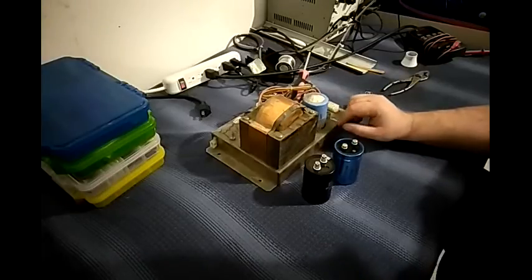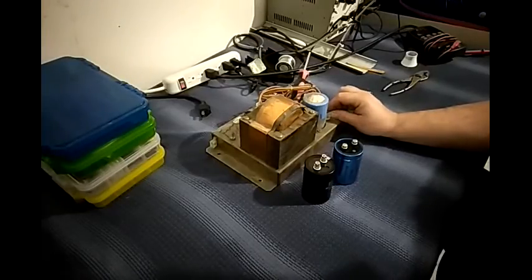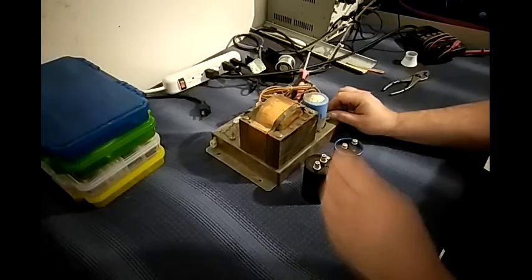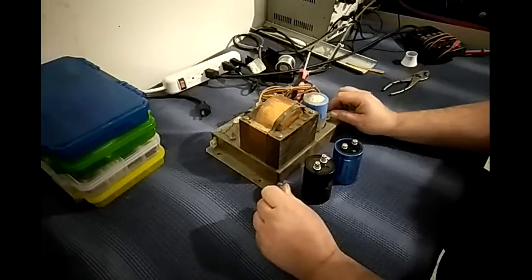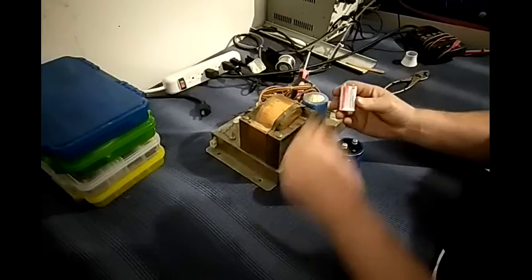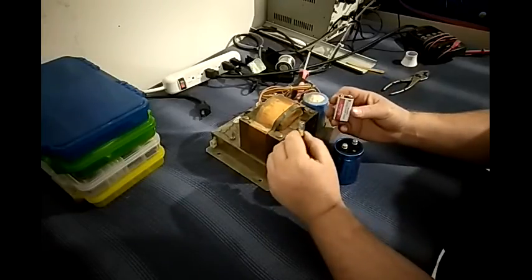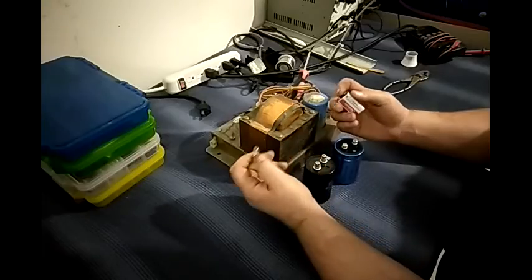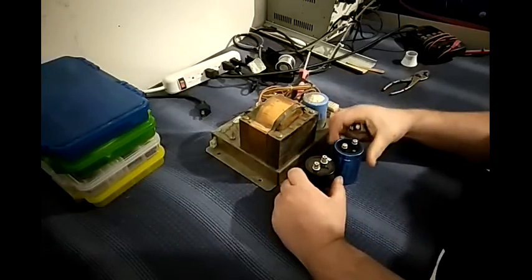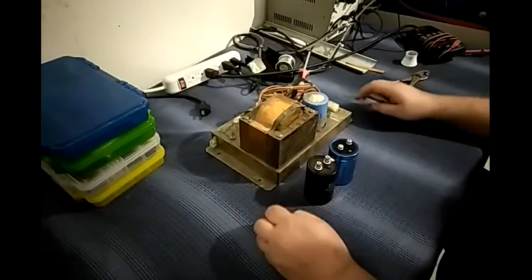How do you know your capacitor is bad? I thought I'd make a video with a simple demonstration using parts that most arcade guys would have handy — a 9-volt battery and a light bulb out of a cooling door. Now, there is a much more scientific method to this, but I'm going to do it this way so it might be easier for anyone to try at home.